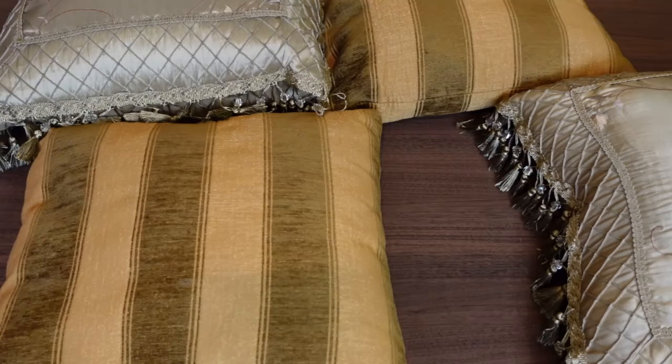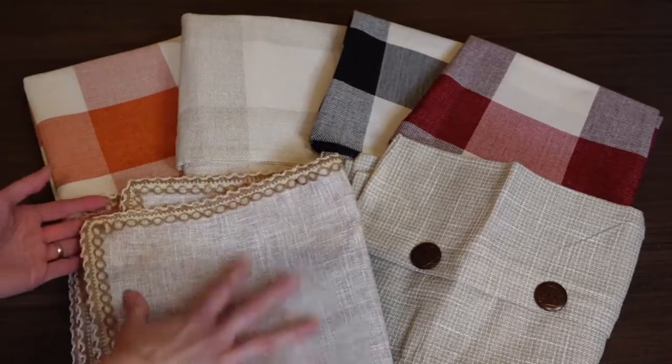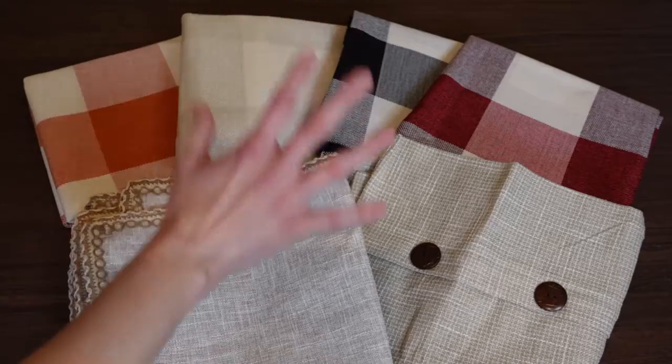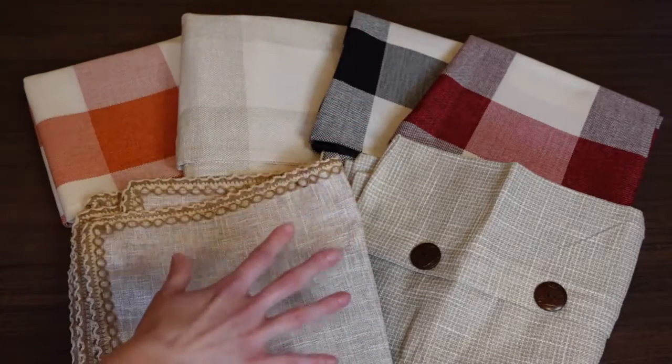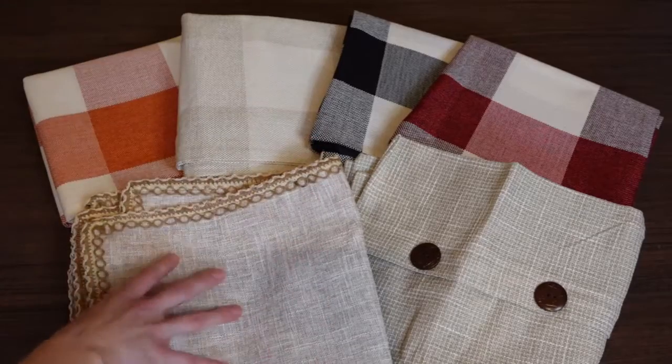It's really just fun to change out the pillow covers for different seasons and different holidays. I'll have links in the video description below for the pillow covers I'm sharing today as well as insert options, so check that out when you're finished watching. Guys, how fun and gorgeous are these? I just love them — these are the ones I chose.